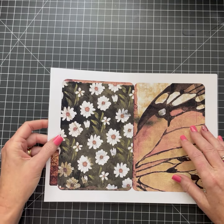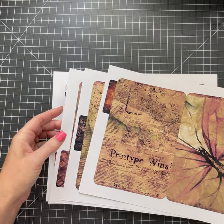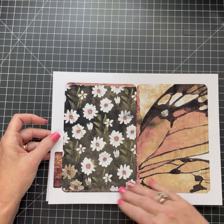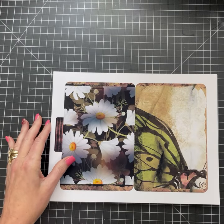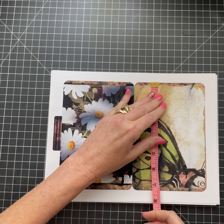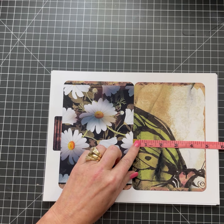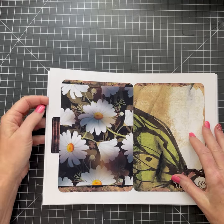So this here is the next set — that would be the first three as far as a set goes. This one has daisies. I love daisies, and again with the butterfly wings. It's very pretty. These measure about seven and a quarter inches when you're done by just under five inches — a nice size.